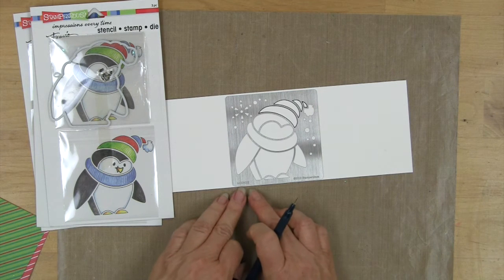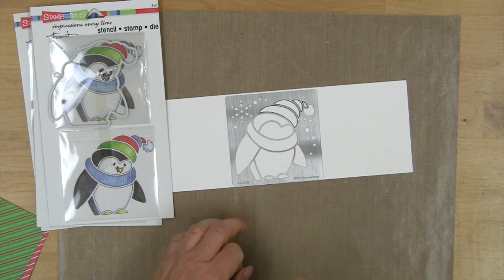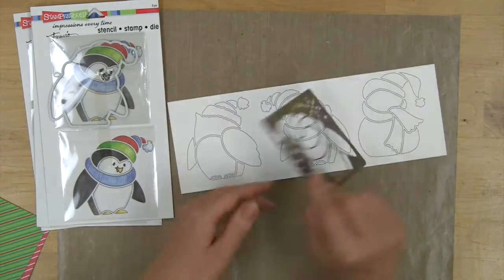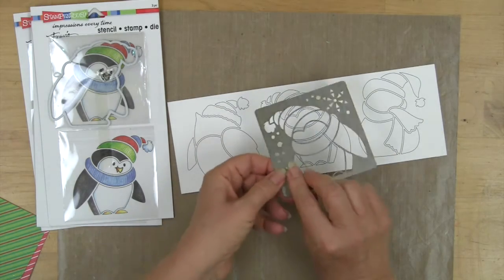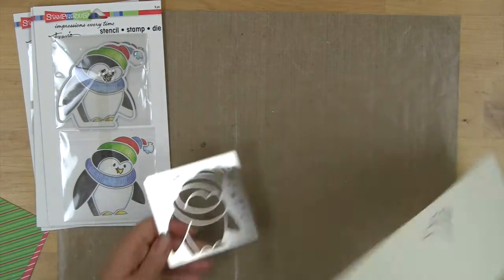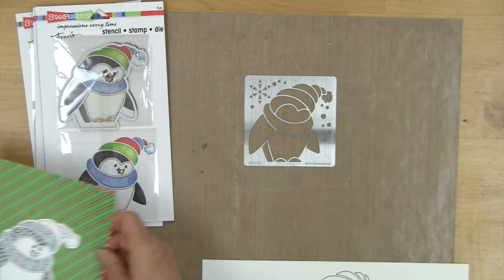Notice the way I'm using this — I can read the copyright at the bottom. To avoid wasted time, if you flip the stencil over and you can't read the copyright, your stencil tracing is not going to work with the die. So you're going to want to work with it in this direction.